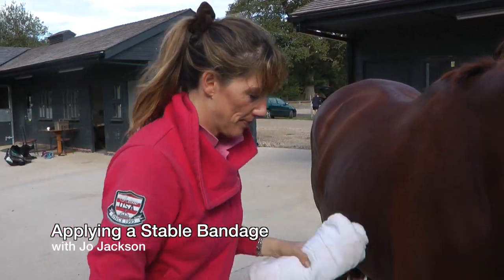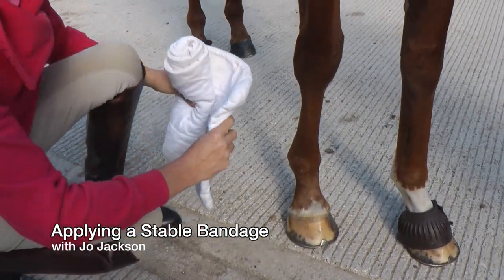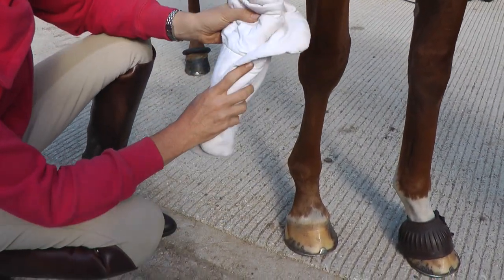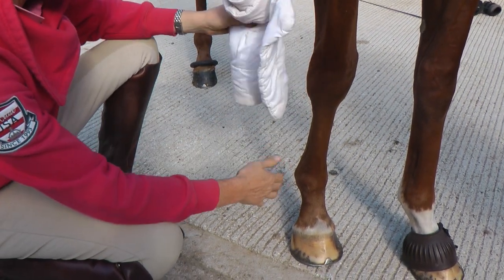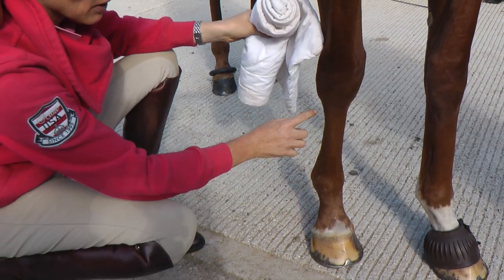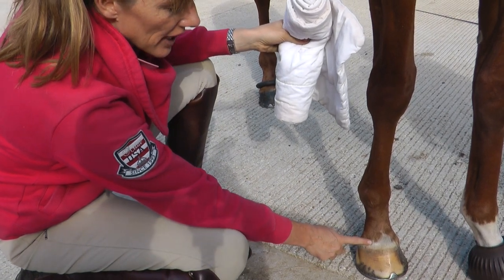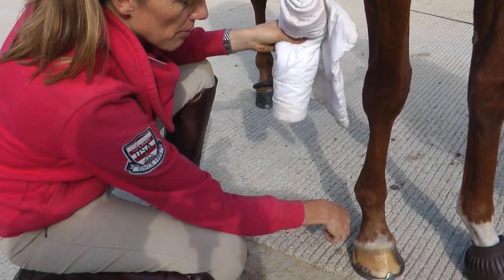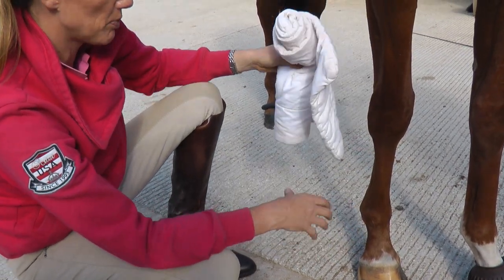So we're going to do a stable bandage. I've got a cotton wrap here that can be used as a stable bandage. Ideally we want to cover from just above the knee all the way down to just below the coronet, so we're protecting all that area and promoting better circulation and giving the legs some support.